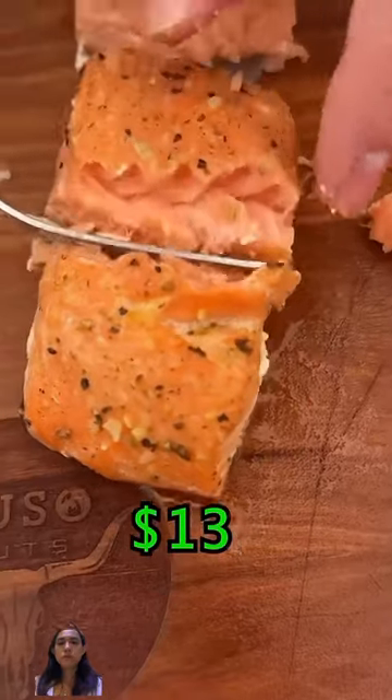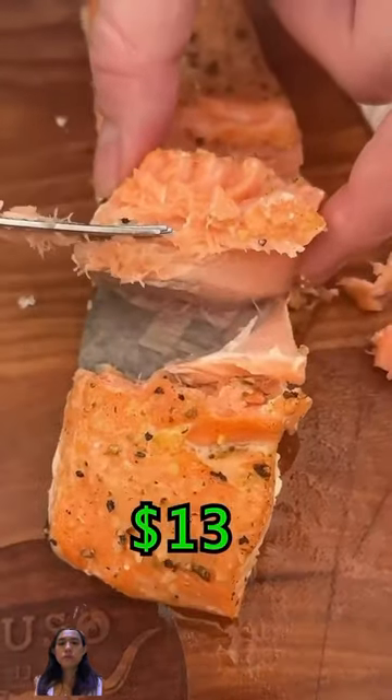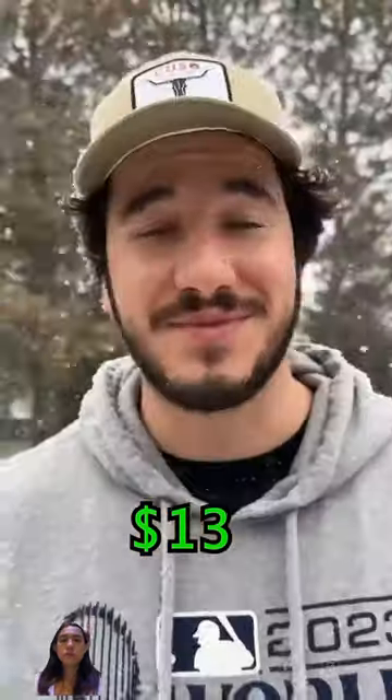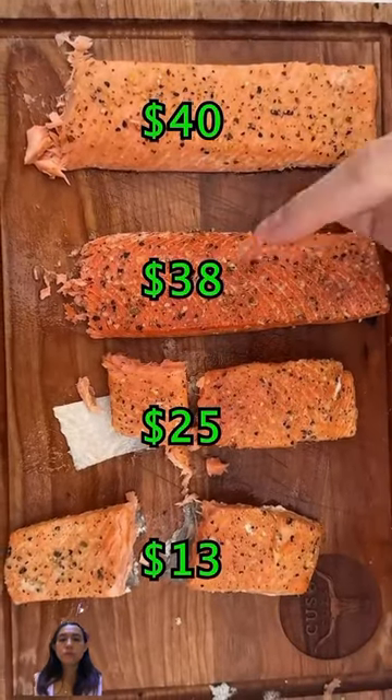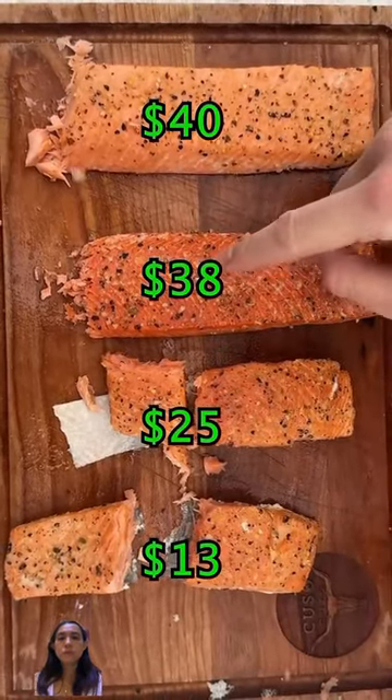Last up, we got the farmed. More of a fishy taste and not as much of a pure salmon taste as the wild caught. That's also good, probably my third favorite. So: favorite, second favorite, third favorite, last. But this is still amazing if you're eating it raw.